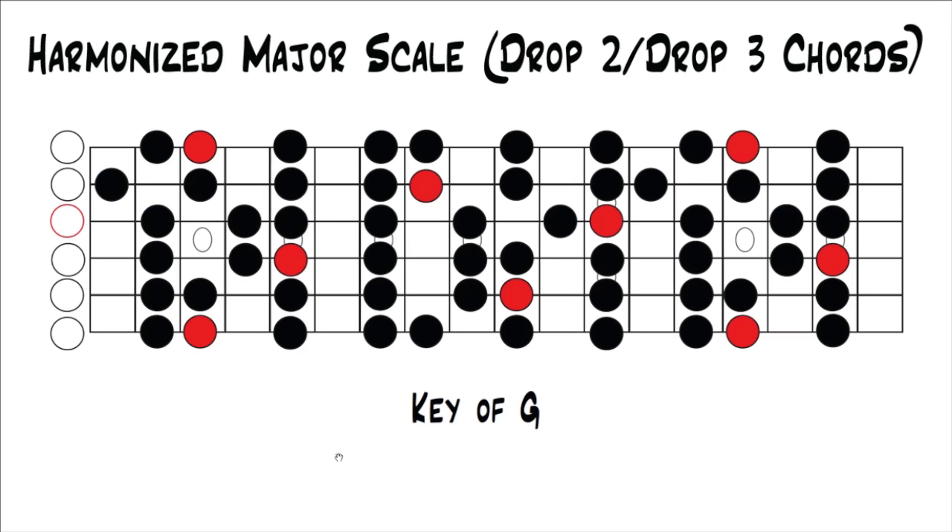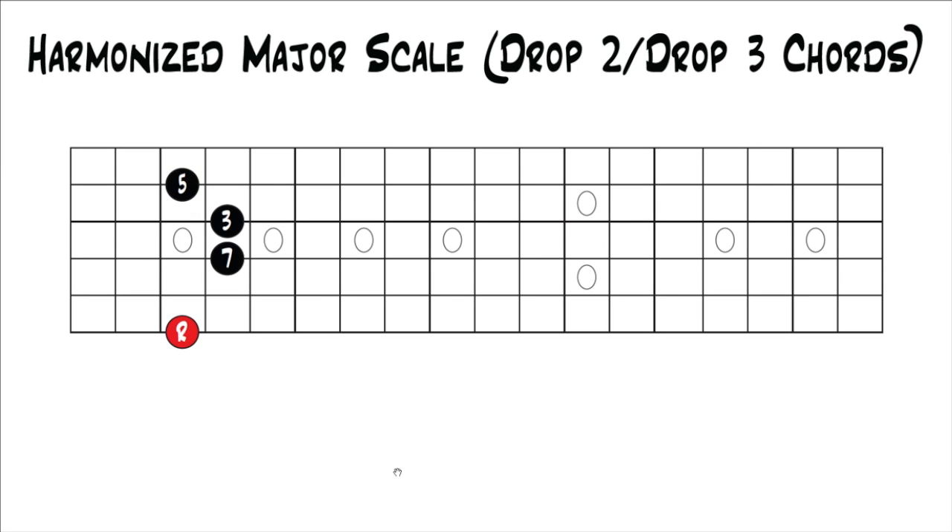That's how to do it with drop two. It's the exact same thing with drop three. If we're in G again, we would have a drop three shape right here. Then you just move every note up to the next closest note in the scale, and that's how you would harmonize it. Starting in root position with the major seventh, it's that shape you learned. Move all the notes up to the next closest notes in the scale and you end up with the minor seventh, and so on.